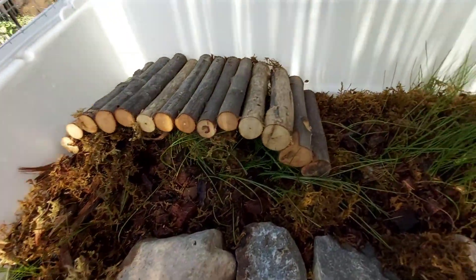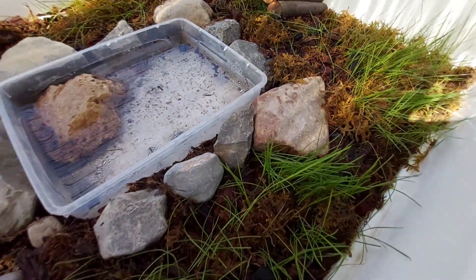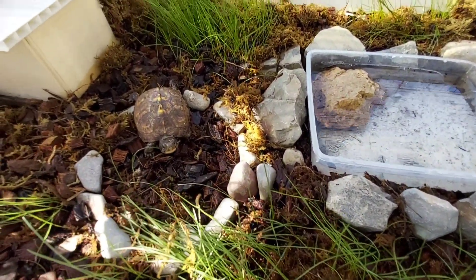Con escondites, cuevas, ya que a estas tortugas les gusta bastante esconderse. Un depósito de agua de dos o tres dedos, ya que también pasa un rato en el agua.